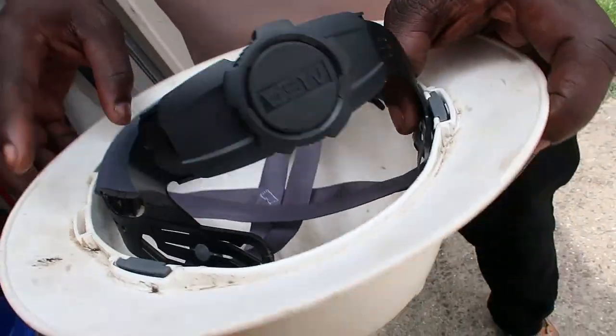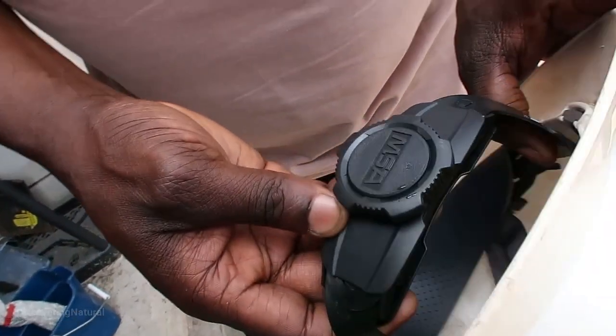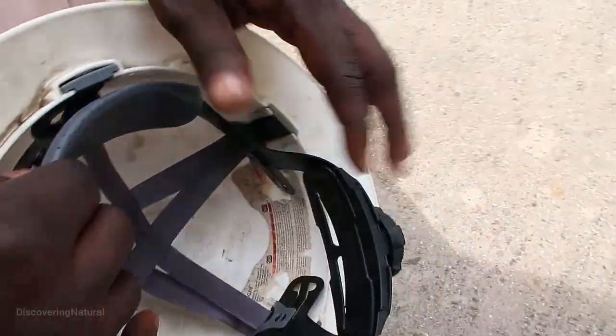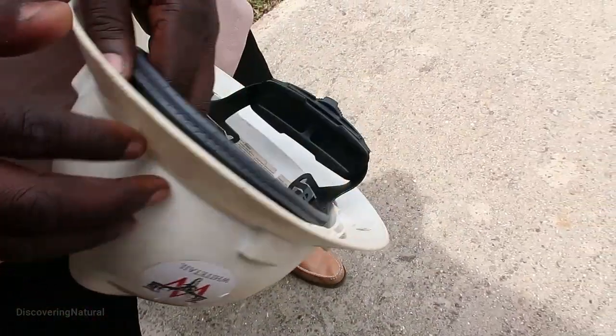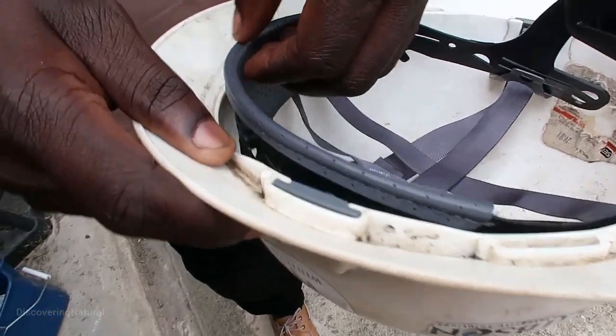Hello all, I'm here to talk about the hard hat liner made by MSA. This is a very good quality hard hat. I've had this hard hat for a little while, but the liner I had before was cracked, so I had to get this new one.